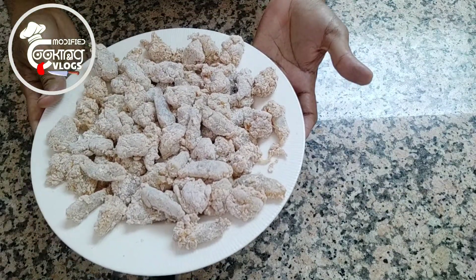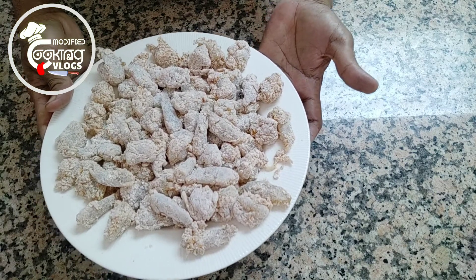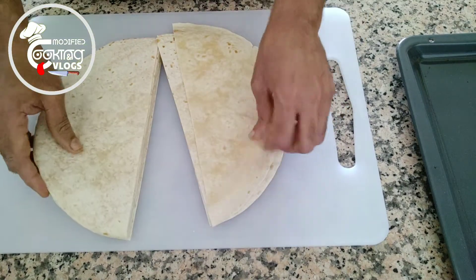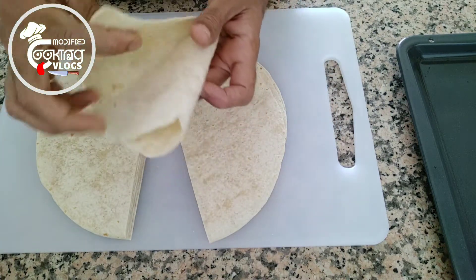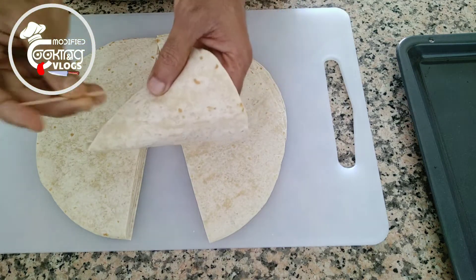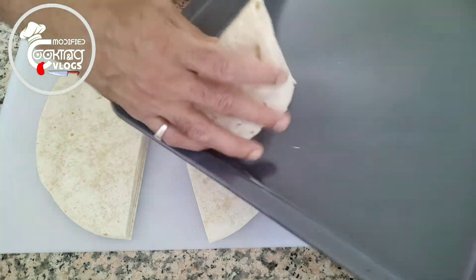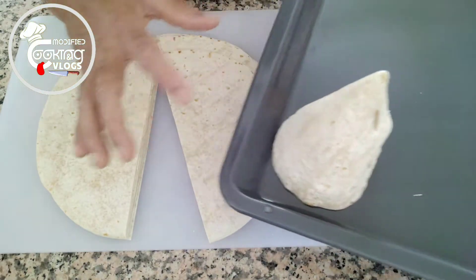The coating is ready. Now I'm gonna put it in the fridge for half an hour. I'm gonna make a cone — cut the tortilla bread in half, roll it like that, secure with toothpicks, and put it in the oven for five minutes.